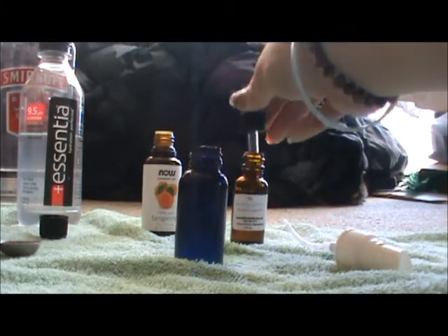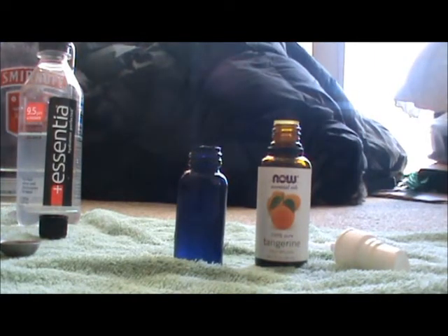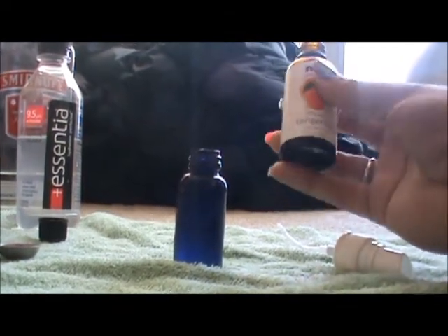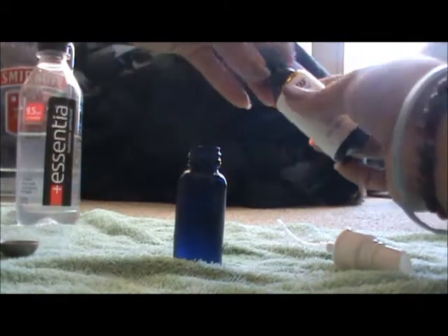Any excess lavender goes back in the bottle. For the citrus component, good options include grapefruit, orange, or tangerine — I'm a big fan of tangerine so that's what I'm using. If it doesn't work out, we can always adjust the blend. I'll add approximately six to seven drops of tangerine to finish the blend.